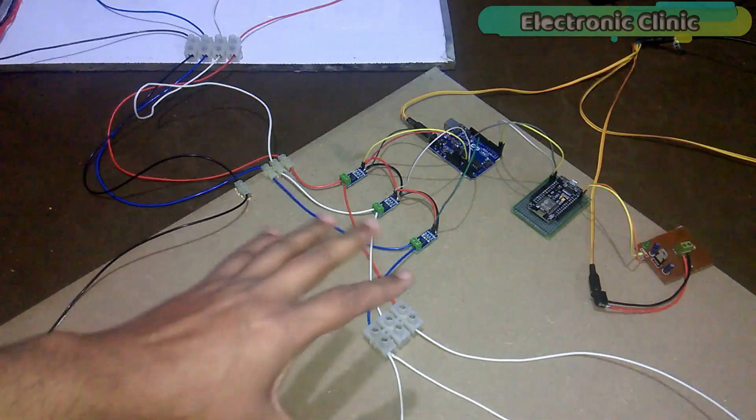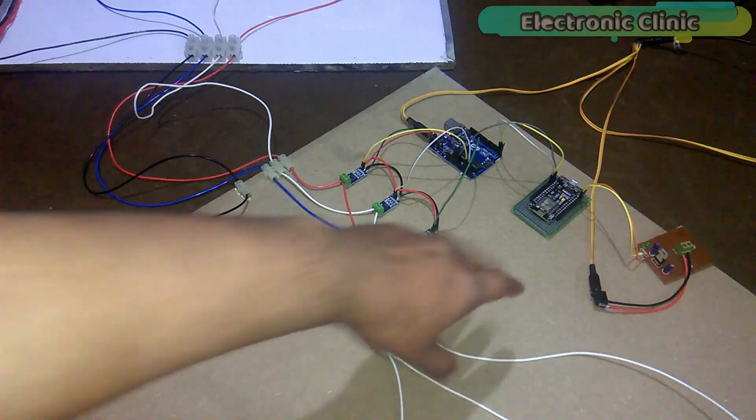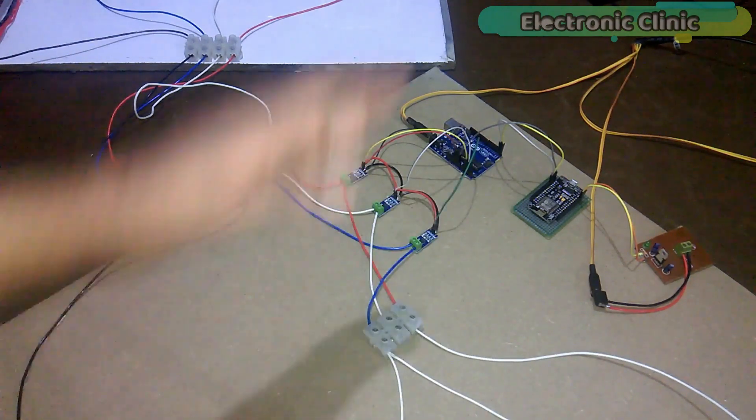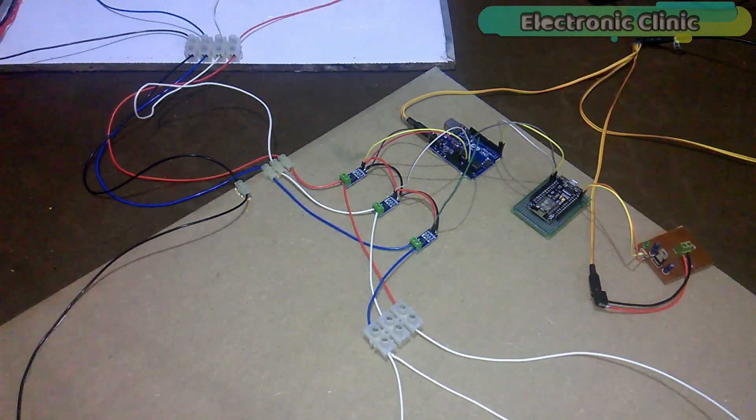In this episode I will only explain the modifications, which are: number one, NodeMCU interfacing with Arduino; number two, NodeMCU programming; number three, Blynk application designing; and number four, testing. Let's get started.